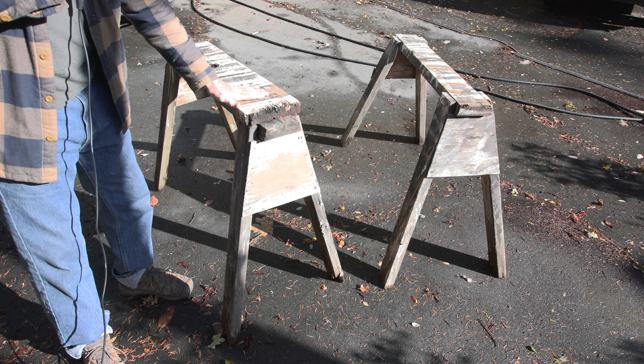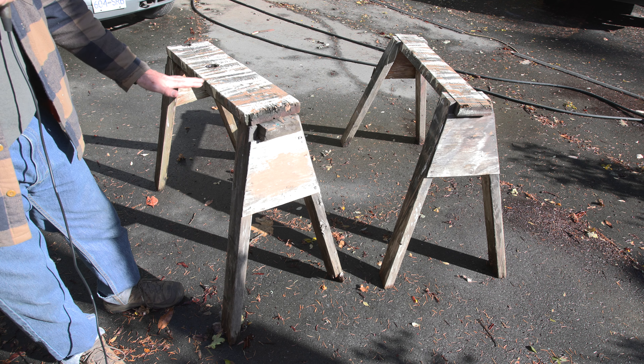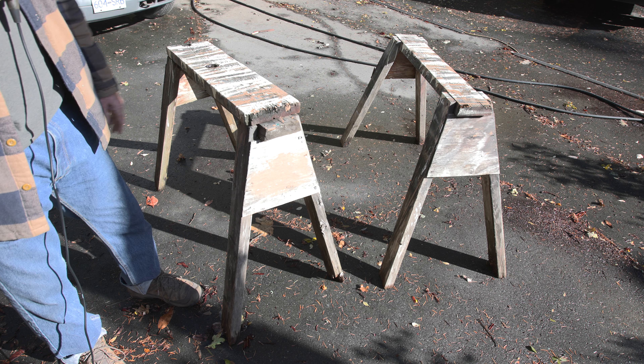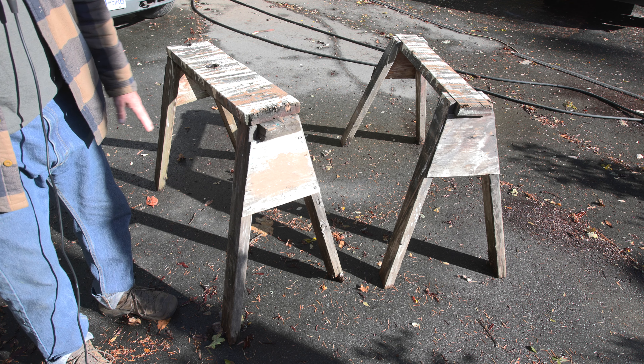The first thing you want to think about is height. The 32-inch height is just about perfect for me. If you're going to use the sawhorse as some kind of a ladder, or if you're going to put 2x10s or 2x12s between them and stand on it, you're going to need it to be lower.